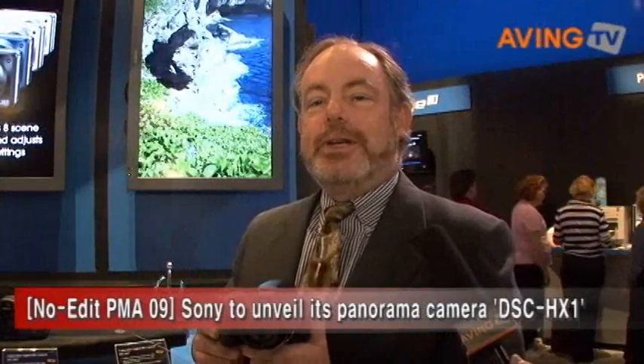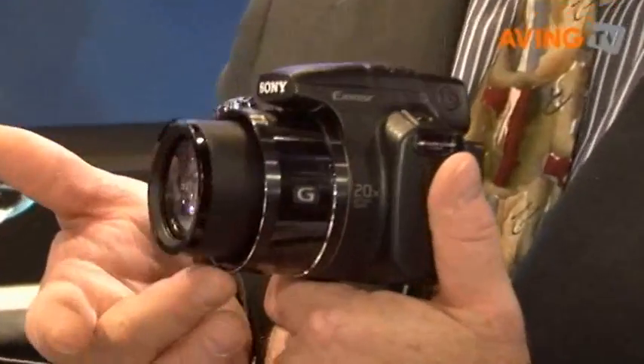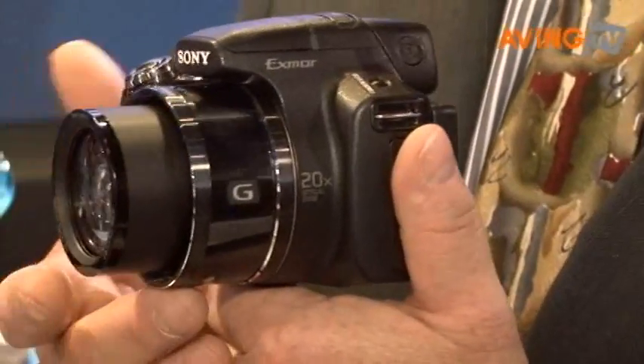Hi, we're at the PMA show and we're showing you some of Sony's newest CyberShot cameras. One we've announced here today at PMA is the DSC-HX1. This is our newest high zoom camera, a very popular segment of the digital camera business. It has a 20x optical zoom lens from our G series.